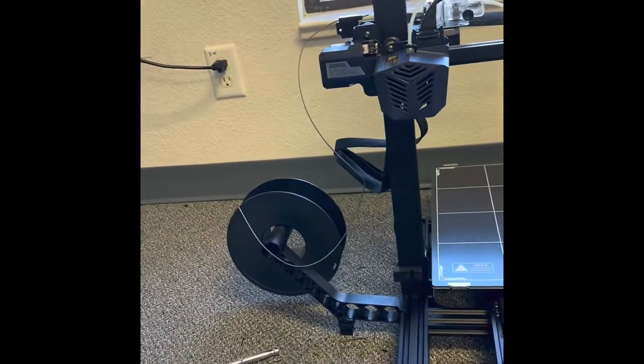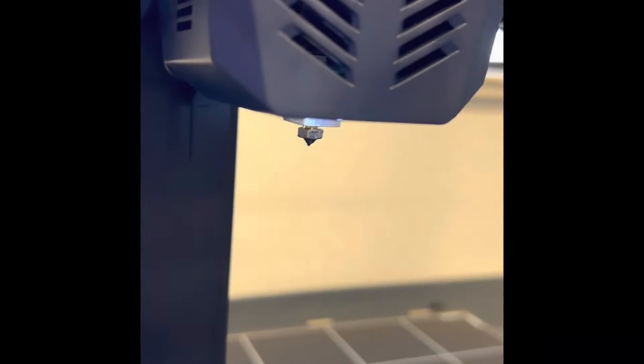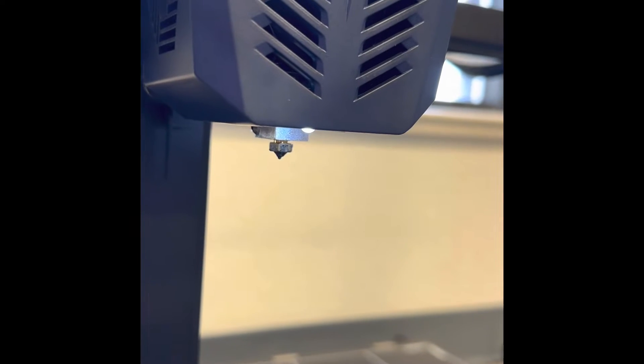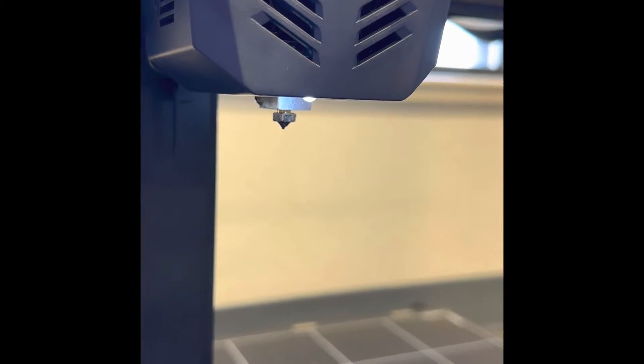So I'm replacing the nozzle. Unfortunately, there aren't very many videos out there for replacing the nozzle on this thing. I am doing this without camera help, so bear with me as I go step by step telling you what I'm doing.